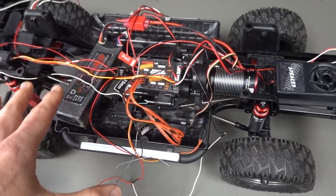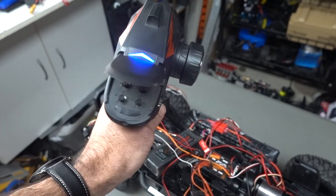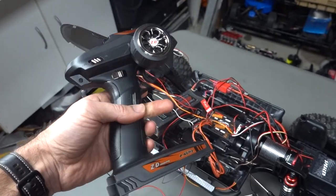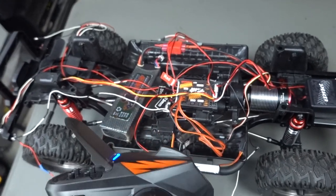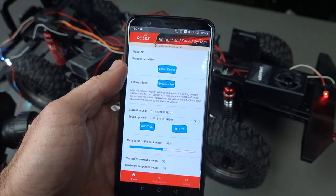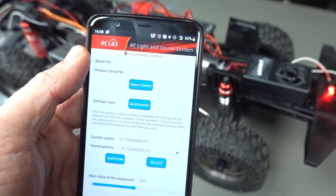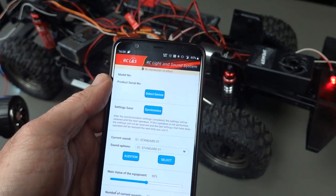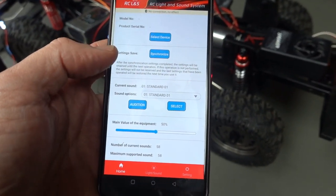I've got it installed into my system using a basic four-channel Dumbro RC — the transmitters are really cool. I needed this one because I wanted to shift from high to low, but I'll put it in neutral so I can just use it as is. Once you have it all plugged in, you go to the app — RC L and S — and it connects automatically. There we go. It synchronizes from what you had last time. If you make a change, you press synchronize and that saves it.